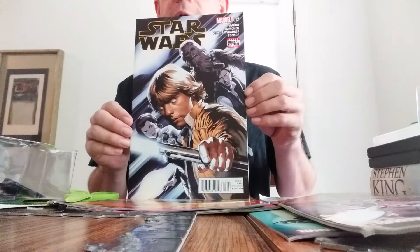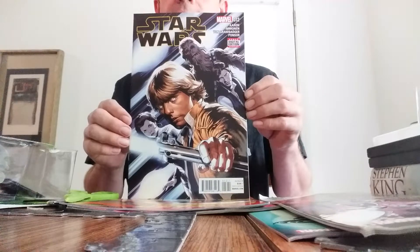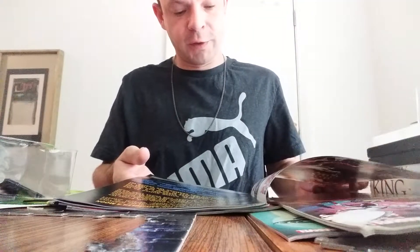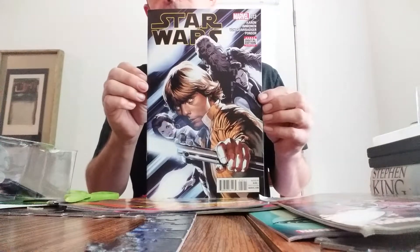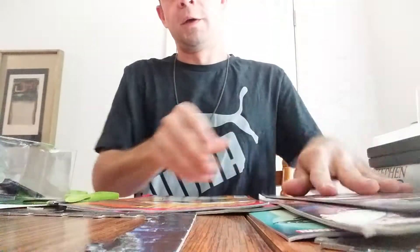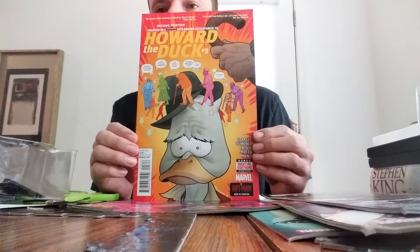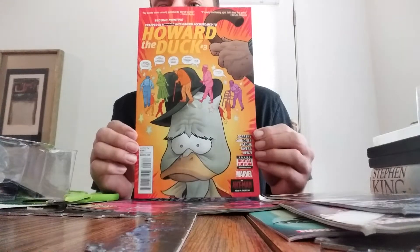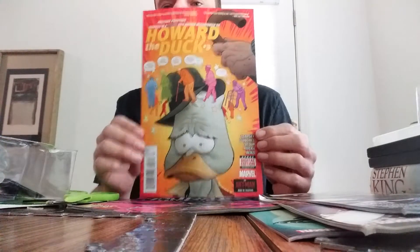And we got a Star Wars thrown in there, which is kind of surprising — I don't even think about Star Wars but Marvel does those now apparently. This was 2016, so pretty cool cover on there, I like that — it's awesome, that'd be a cool poster. And this one really threw me off: Howard the Duck. I know a lot of my old school viewers know who Howard the Duck is from the movie, but I had no idea they had these comics. So this is going to be interesting to read.